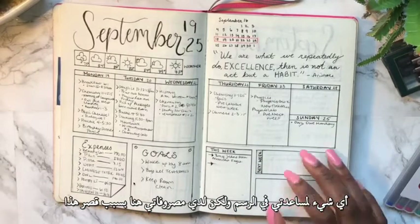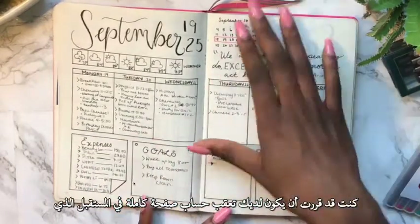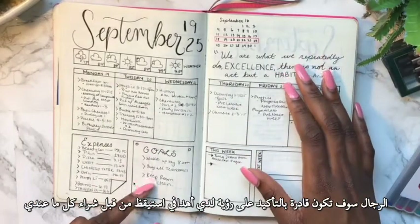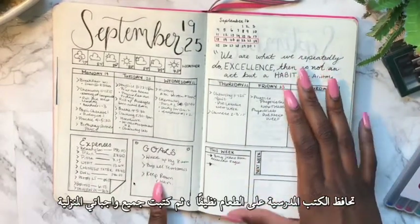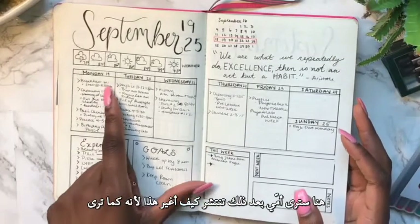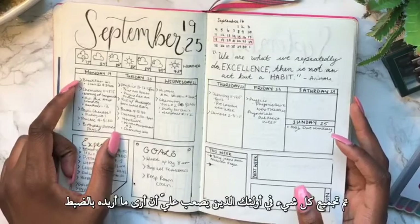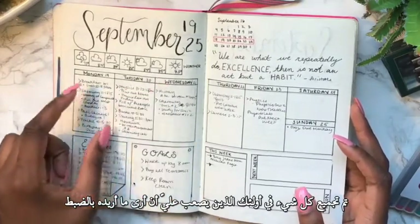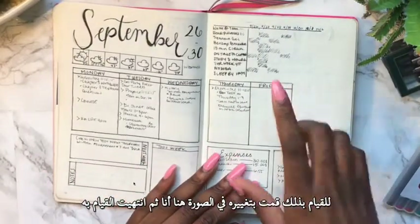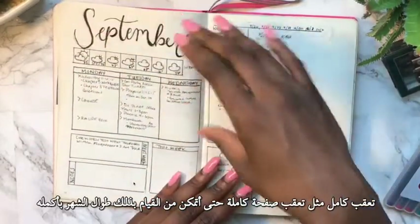Because the expense section was so small I decided to do a full-page expense tracker in the future. I have goals like wake up at 8 AM, buy all my textbooks, keep food clean, and I wrote all my homework assignments here. In my next spread you can see how I changed this — everything was bunched up and hard to read, so I updated it. Eventually I moved to a full-page tracker so I could track things for the whole month.